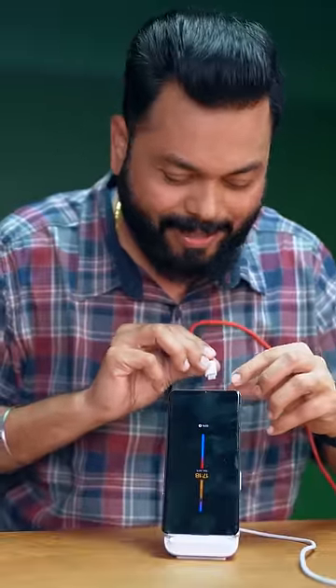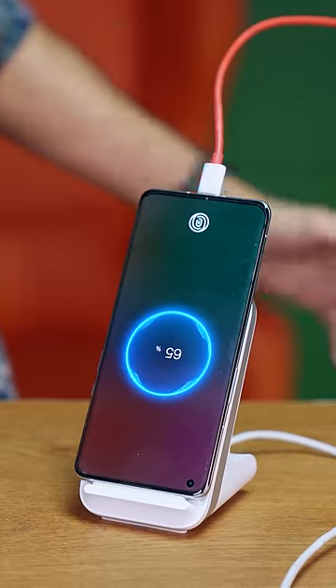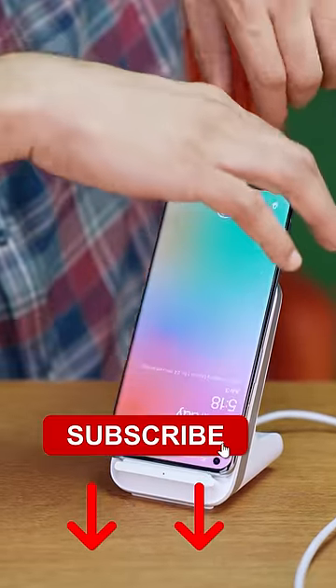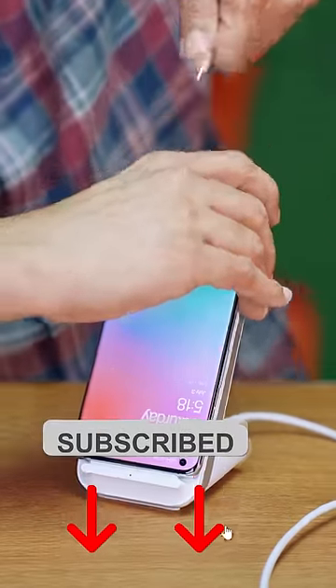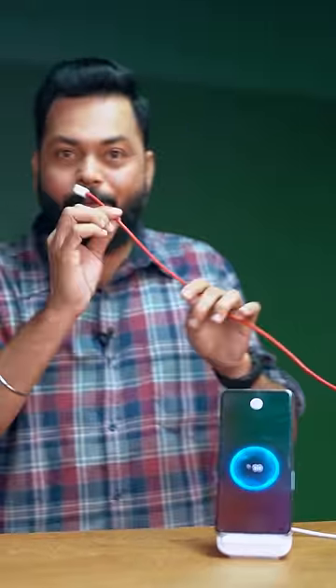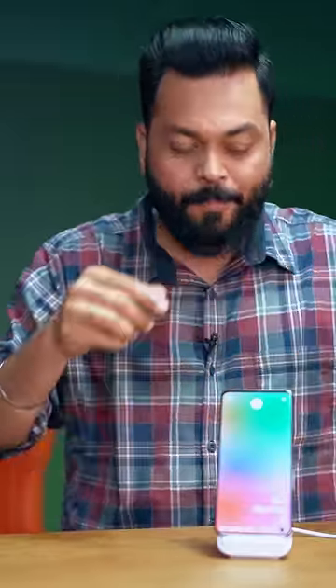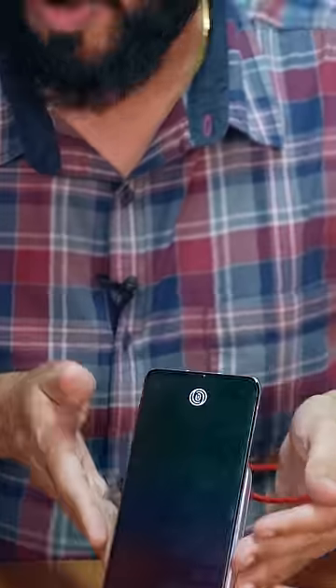Let's see what happens. Nothing changes visibly. What will happen after removing this? So, when you plug in the wired charger, it switches to faster charging — 65-watt. And when I remove it, it goes back to 50-watt wireless charging.